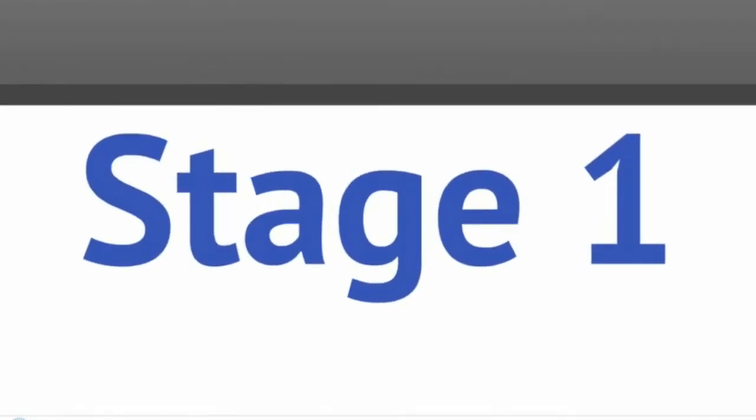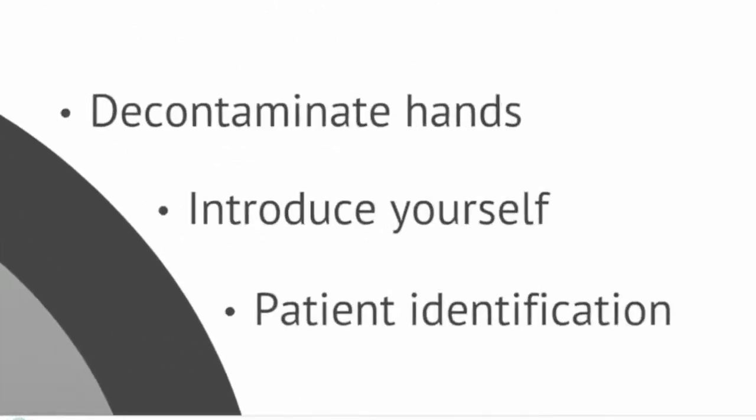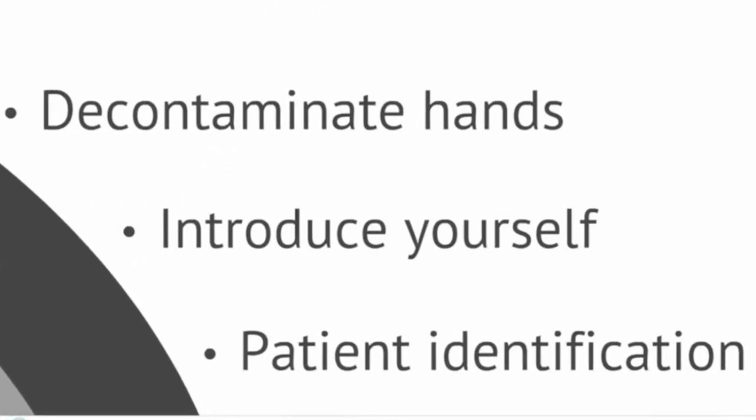Stage one involves obtaining consent from the patient. When you enter the patient environment, you must decontaminate your hands, introduce yourself and identify the patient using full name, date of birth and hospital number. This should be done by checking the patient wristband against an official hospital document such as a blood request form.